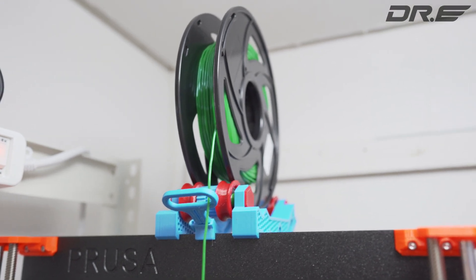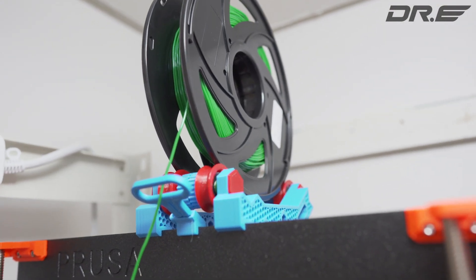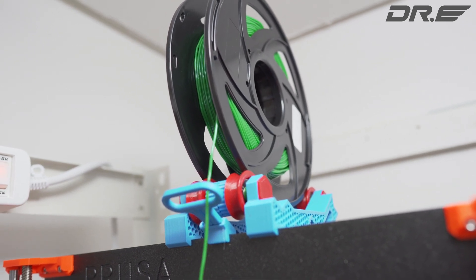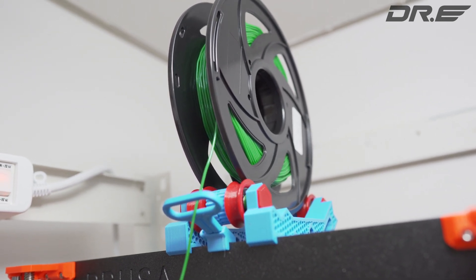Hi guys, today we're going to go ahead and learn how to make a ball bearing spool holder for your Prusa printer. This should work on Prusa MK2S, MK3S — I'm using MK3S Plus, the latest version.